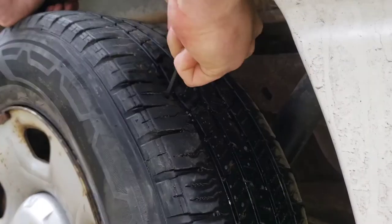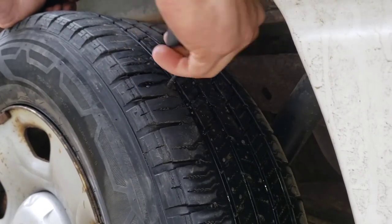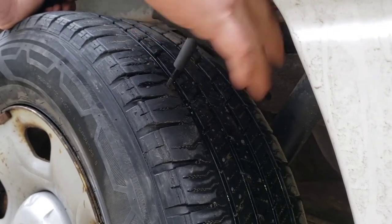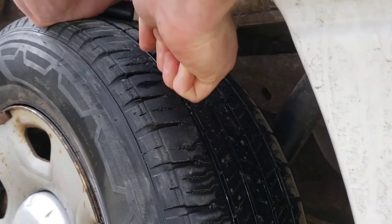Go ahead and ream this hole out. Get it in and twist it around a little bit, just work it in and out.